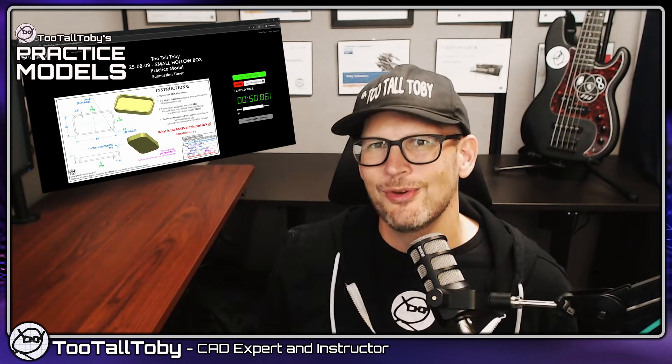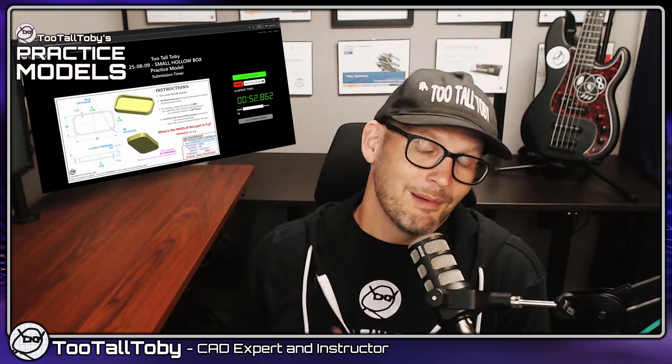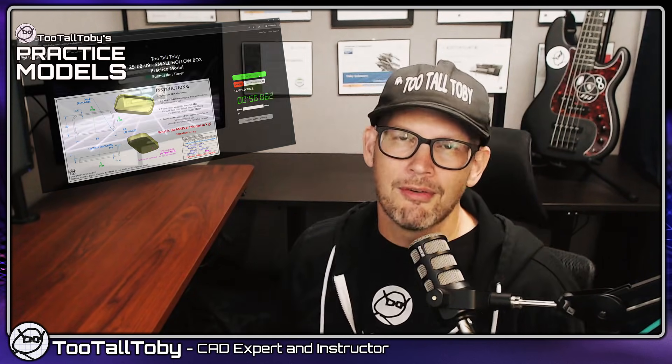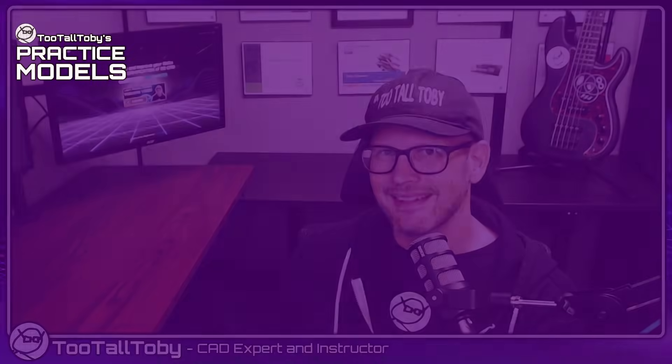Regardless of whether you decide to continue with TooTallToby.com, I think you'll find that this platform is a fantastic resource for anyone trying to learn or improve their 3D CAD skills, and I'd like to welcome you to the Too Tall Toby community.